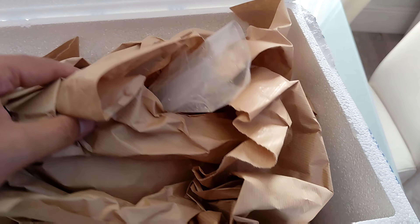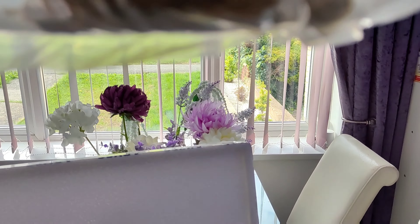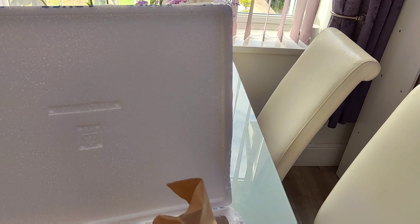Inside, first thing we see — we get a little bag of Haribo, lovely, with a nice message: 'Thanks for being sweet and placing an order with us.' We'll be tucking into them. And here we have — well, I'm excited about this. I'm going to get this out and have a closer look, but that is a shark egg.